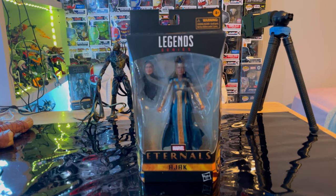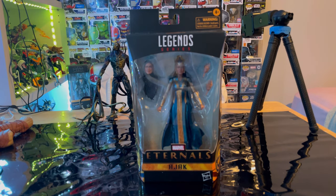Hello everyone, this is Hunter Collector with another action figure review. Here we have the Marvel Legends series Eternals Ajak. Let's go over the packaging first.